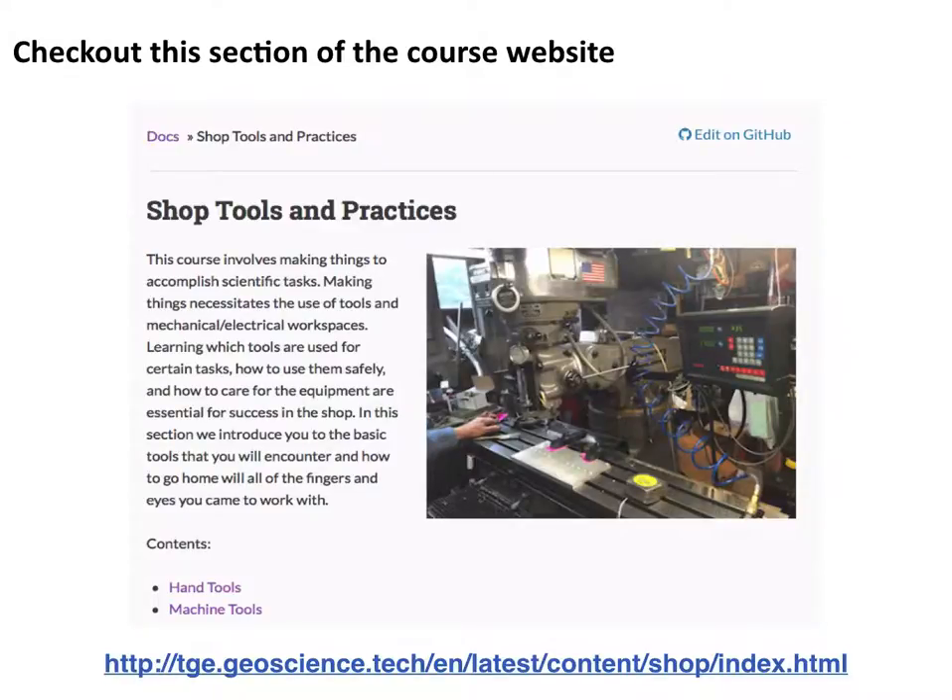I encourage you to go look on the course website. There's a lot of material there that we're not going to have time to cover, and there are really excellent videos. On the lathe, for example, there are several very long videos because it's a very complex topic. I encourage you, especially with the shorter videos or the ones on hand tools, to watch the entire thing. The file section has a couple of videos that are very useful. If you're going to use one of the tools, definitely watch the videos in that section and read that section before using it. I try to be very careful about adding safety precautions there as well. And if you see anything that's missing, file it as an issue on GitHub or send us a message.